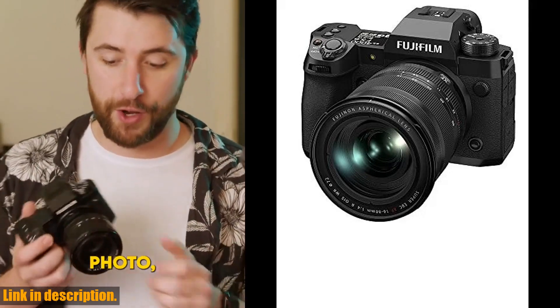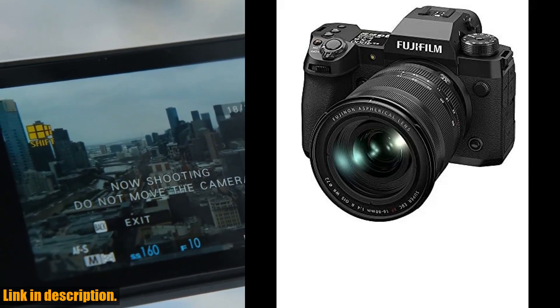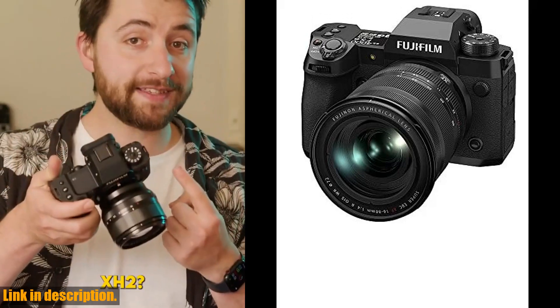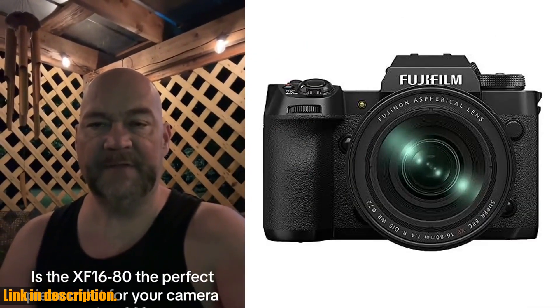The X-H2 is powered by the lightning-fast X Processor 5, delivering 8K 30p video, enhanced autofocus capabilities, and blackout-free image bursts at 15fps. It's also more efficient than its predecessor, boosting battery performance by 10%.